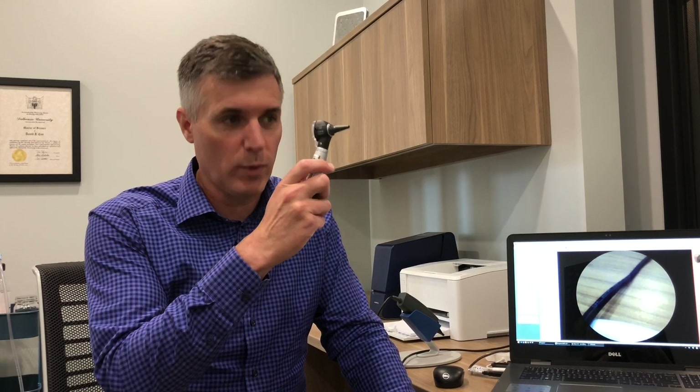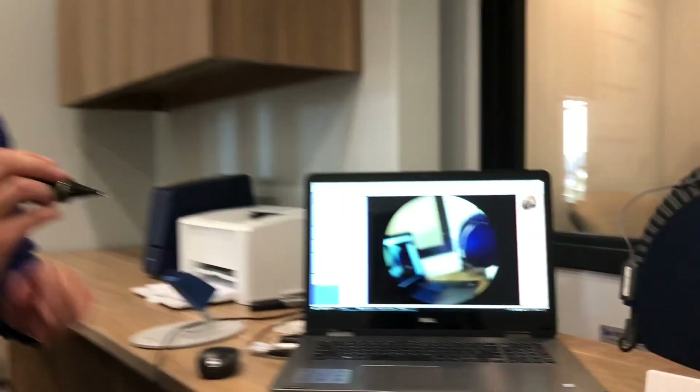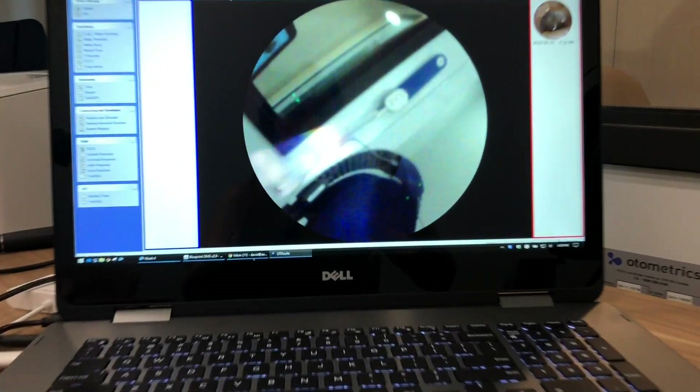I'm sure you've been to the doctor or the hospital and somebody has taken an otoscope and looked inside your ear. We're going to show you today what they would see. We've got here a video otoscope, and I'm going to hold it up to my ear and Christine's going to come close to the computer to show you what would be seen.